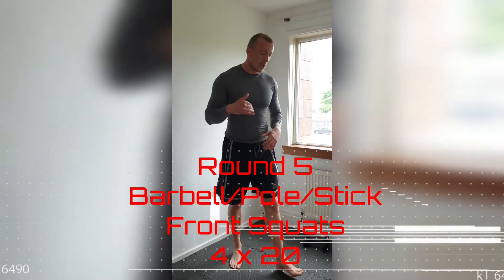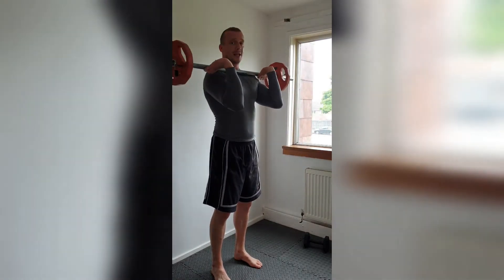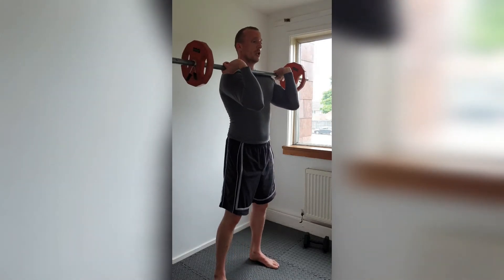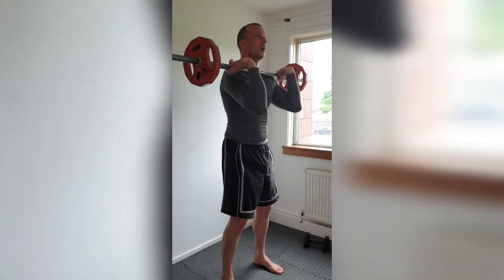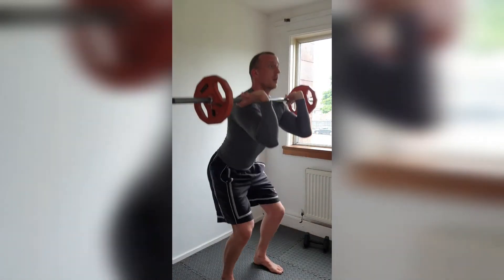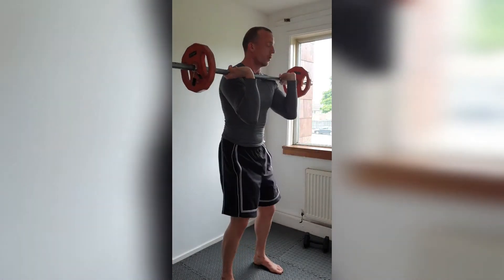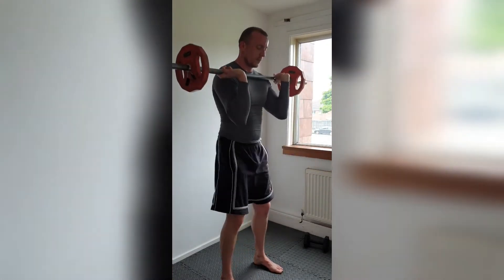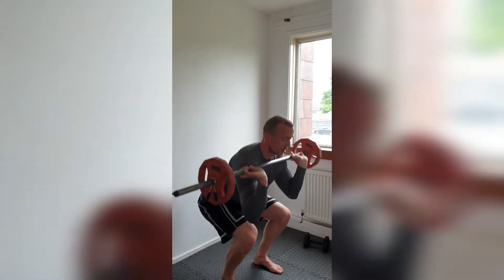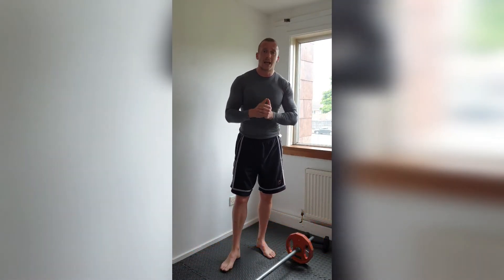Round five - what we're going to do now is not raising the heels; we're going to do a front foot elevation. We need to get a bar. If you need to, put your weights on the sides. Make sure the motion is secure. Place the bar onto your shoulders, wrists caressing the bar, elbows slightly forward. We're going to put the feet shoulder-width with the front foot elevated, and down. Still drag those heels back to help accentuate the pressure onto the front. We're going to do that four times.